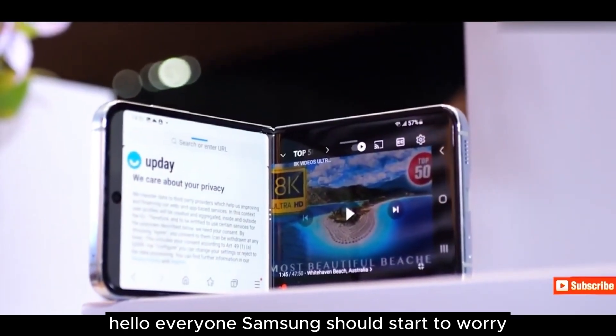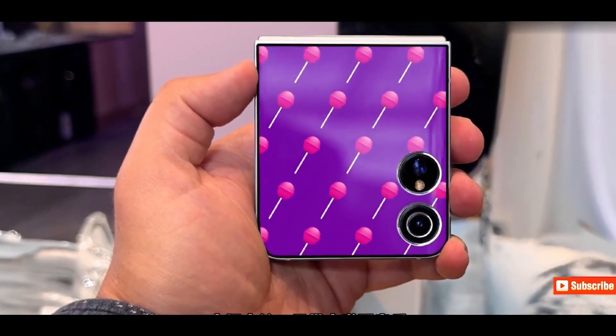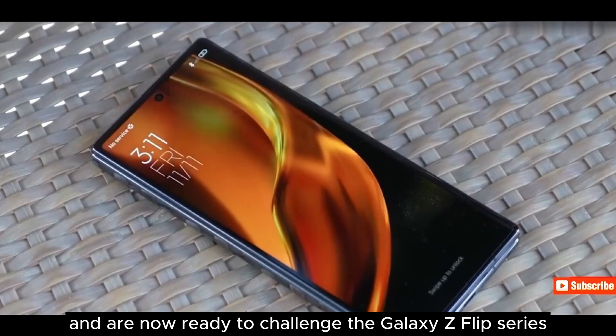Hello everyone. Samsung should start to worry because Xiaomi is ready to give Samsung a tough fight in the flip phone market. They have already done better than Samsung in the foldable phone market and are now ready to challenge the Galaxy Z Flip series.